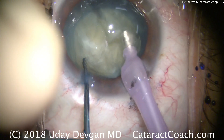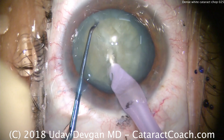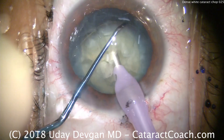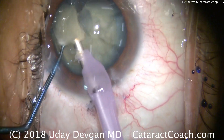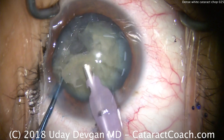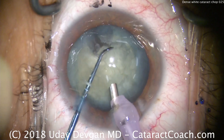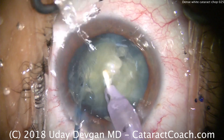You notice it doesn't quite separate — this lens is fibrous and dense, and the chops don't really propagate. We'll try to go around the equator; that helped a little bit, but still not fully separated into two halves. So buzz in again and let's at least take off a quarter from that piece. We'll take this first quarter off. The phaco power modulations are helping us limit the total amount of phaco energy placed in the eye. I'm not quite getting it — it's still attached — so let's rotate a little bit and go around the equator to chop off a quarter that way.